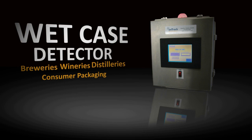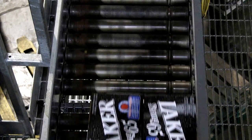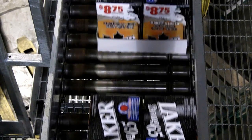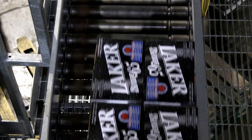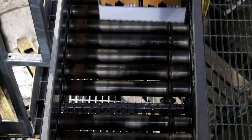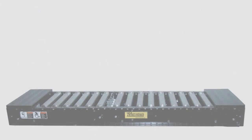The White Case Detector from OnTrack Automation. A problem common to most packages of liquid products is that when containers break during the liquid packaging process, leaking fluid can soak through the shipping case and spread to other cases on the same pallet. This quick animation will demonstrate the functionality of the White Case Detector.